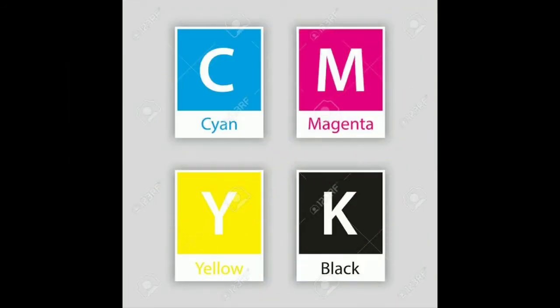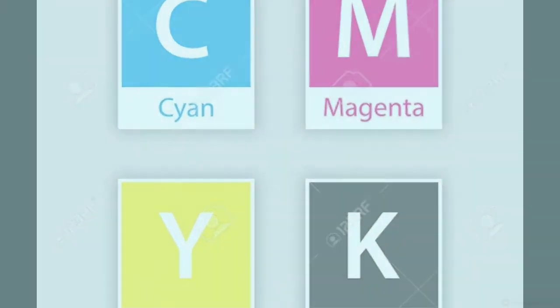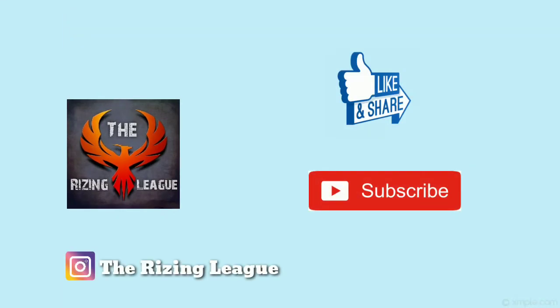The first color is Cyan, then Magenta, Yellow, and Black. I want to share this with you. I am going to talk to you in the comment section. Until then, bye!